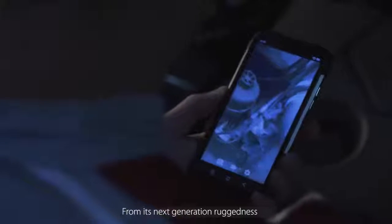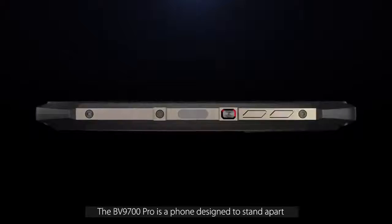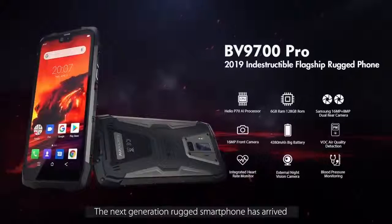From its next-generation ruggedness to leading-edge AI processor and special demands exploration, the BV9700 Pro is a phone designed to stand apart. BV9700 Pro — the next-generation rugged smartphone has arrived.